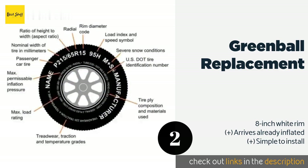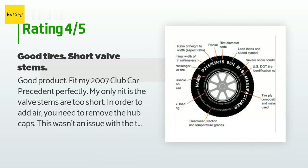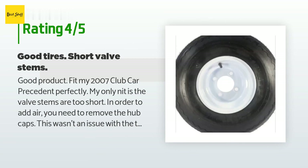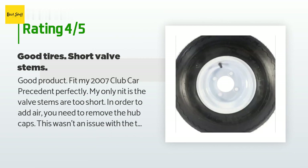The average rating of this product is 4.6 stars with more than 108 customer reviews. A customer said: good product, fit my 2007 Club Car Precedent perfectly. My only nit is the valve stems are too short — in order to add air you need to remove the hub caps. This wasn't an issue with the tires I replaced. That said, if all goes well they shouldn't need air often, and you can't beat the price.